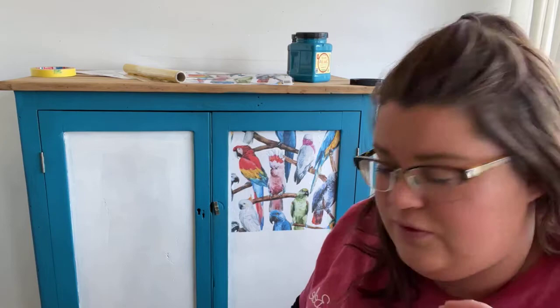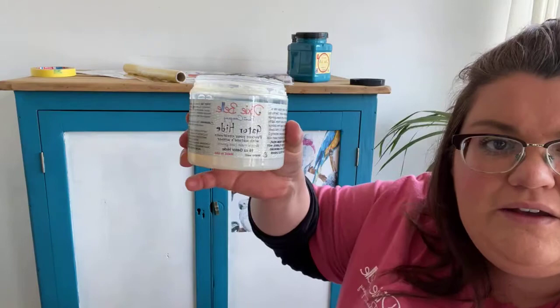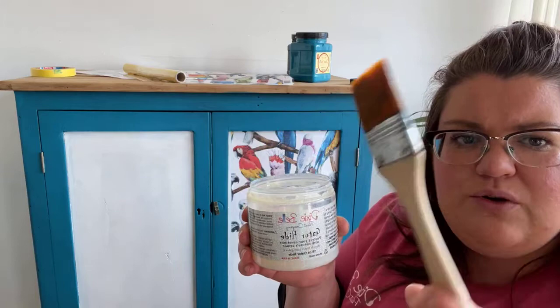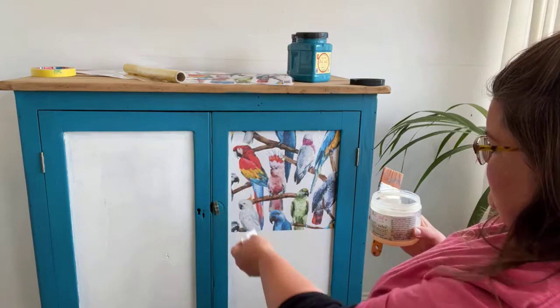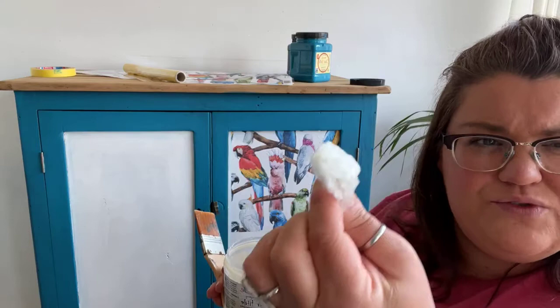To recap: I'm using Gator Hide to stick it on. All I did was apply a fairly thick - not dripping, but decent - layer of Gator Hide with an old brush. I get these brushes in sets of three from The Range. I applied that onto the surface, then laid the rice paper flat and used cling film to flatten the surface out and get rid of any wrinkles. And that's really it.